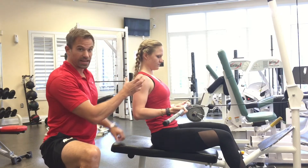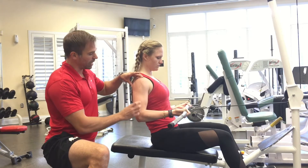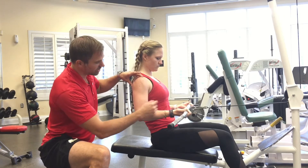Don't go too far. Haley has a lot of shoulder mobility, so she goes a little bit further than most people can. You want to stay parallel to your upper body or slightly past.